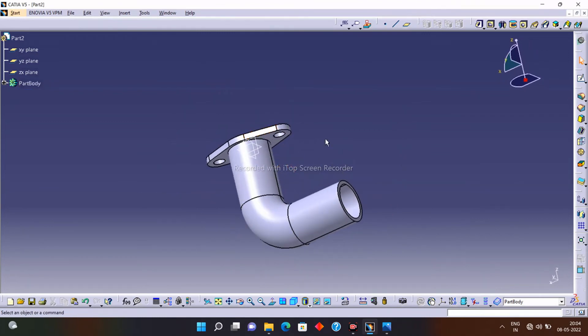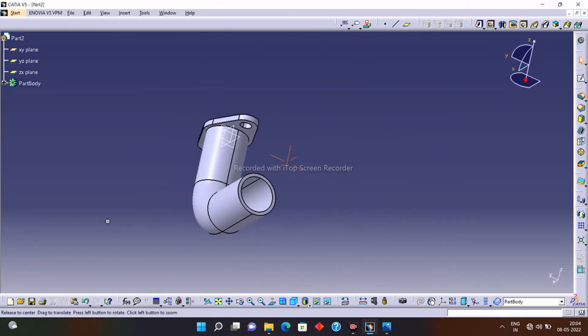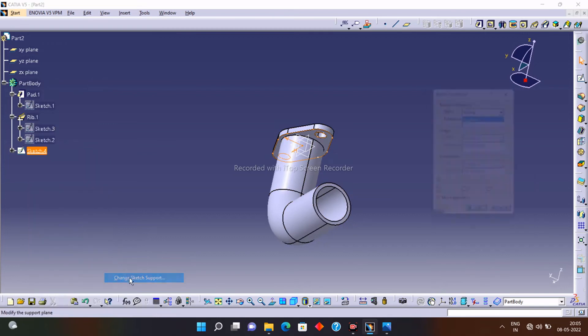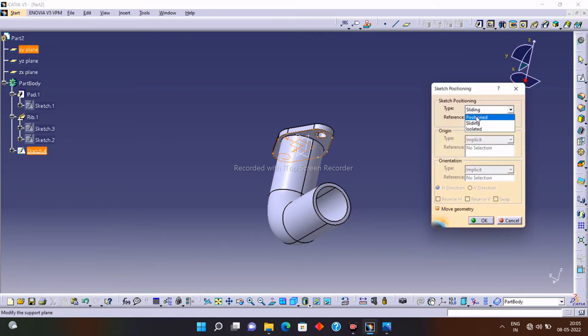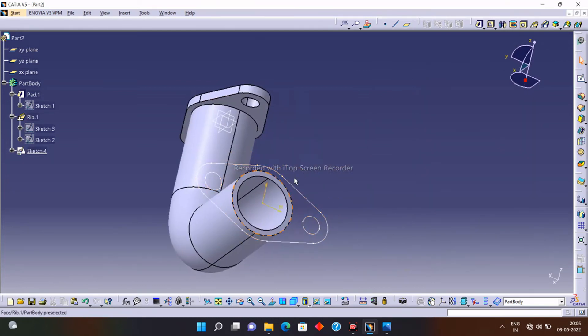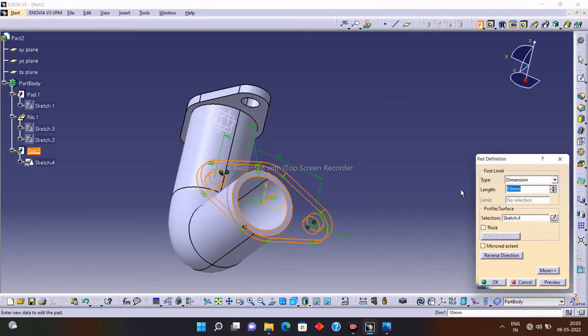Now I want the upper plate on this other surface as well. I will simply copy and paste this plate to the new surface. Go to the tree diagram, copy that sketch, paste it, reposition the sketch, and change the sketch support. Select the new surface, click OK, then give a pad to this profile as well — select the Pad, select the profile, and click OK.